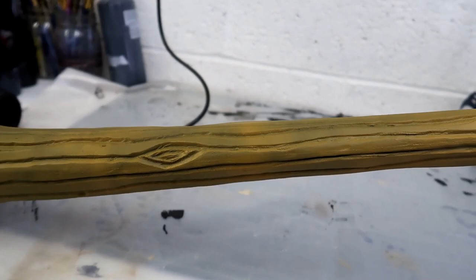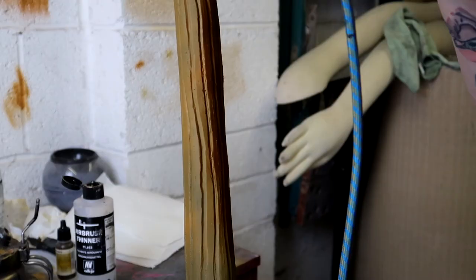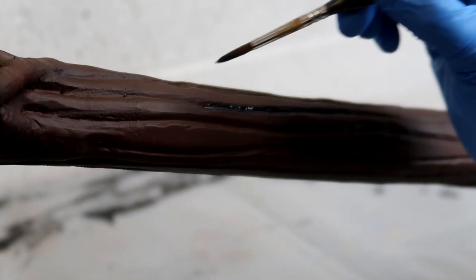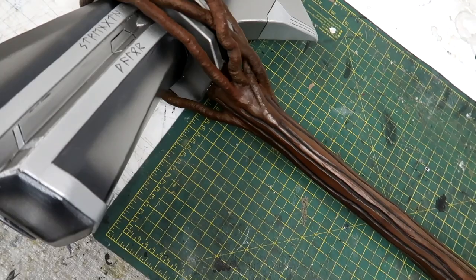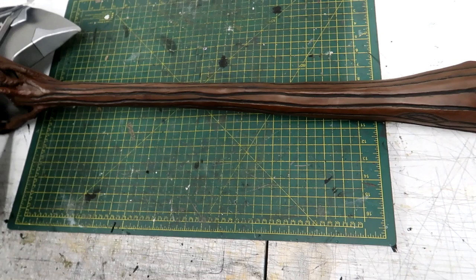I started the painting with a light brown airbrush paint base. Over the top I used a darker mahogany color, and then to really make it look like wood texture I used a black wash in the crevices to add extra depth. With the painting finished, Stormbreaker was complete. This was my favorite build of 2022 — I was a hundred percent happy with it, which never happens because I always hate everything I make.